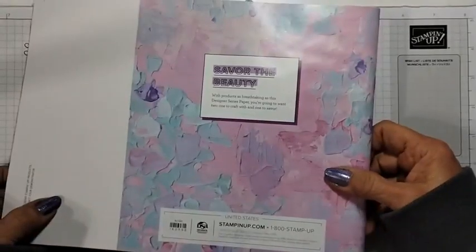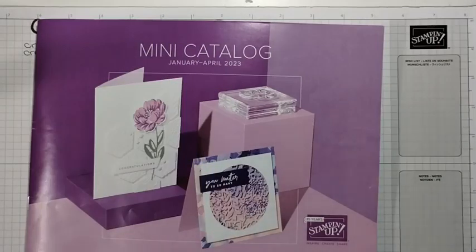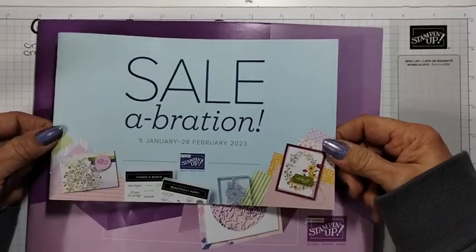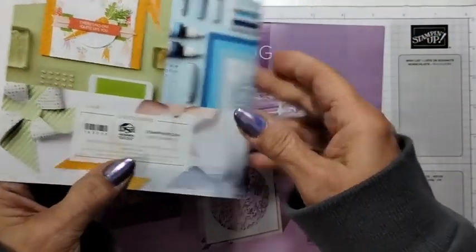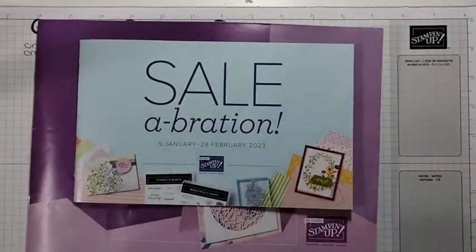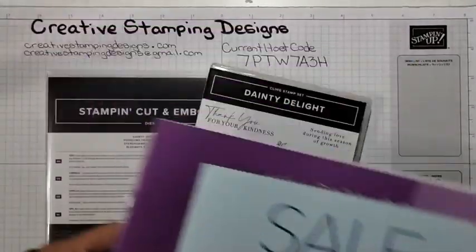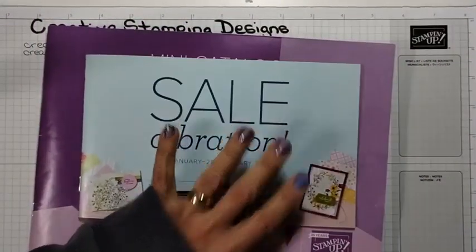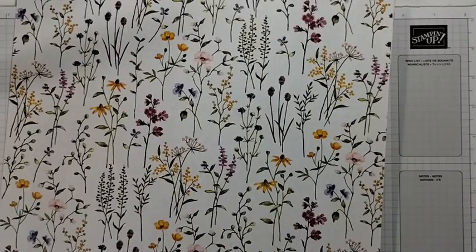I can show you the back — that is the new catalog, January to April. Here's the celebration. I don't know if you could see some of this stuff. I haven't gotten my catalogs yet; I'm actually ordering them first thing in the morning. Hi Pam, thanks for joining. So with this Dainty Delight bundle there's celebration paper that you get for free.